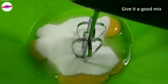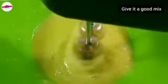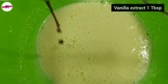Mix it well with a spoon in a good way. After this, add 1 tablespoon of vanilla extract.